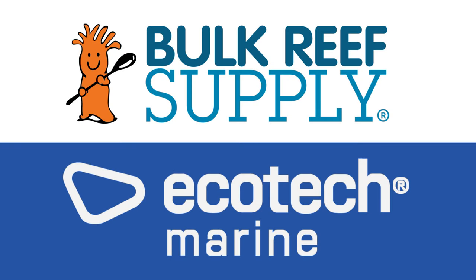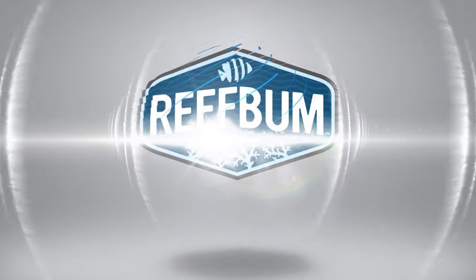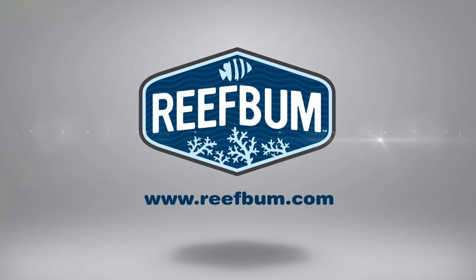Reef Bum is sponsored by Bulk Reef Supply and Ecotech Marine. Hey everybody, welcome back to another video. In this video I'm going to talk about how both of my sumps overflowed — not only once but twice — and what I'm going to do to hopefully prevent that from happening again. But before I do that, if you want to help support the channel and pick up some SPS frags, you can do so at reefbum.com. And with that, let's get into the video.